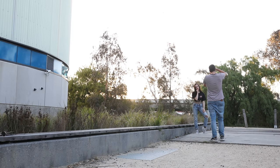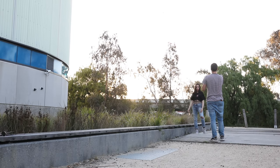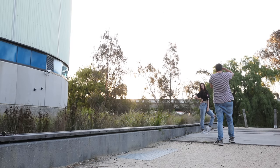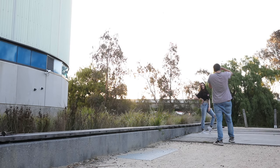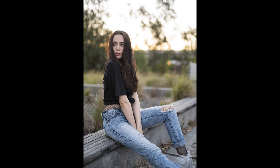I'll leave a link in the description to a cheap 50mm prime you can use for a shoot like this — the Canon 50mm f/1.8, the Nikon version, and a Sony version as well. That's pretty much all the equipment needed, super simple. The photo we're looking at was shot on a Sony A7R2 with a Sigma 50mm f/1.4, using an aperture of f/1.4, a shutter speed of 1/320th of a second, and an ISO of 320.